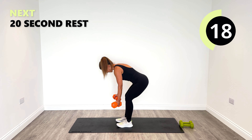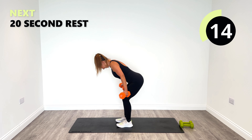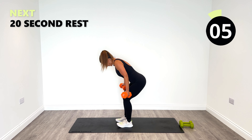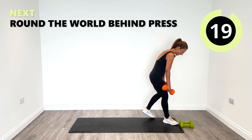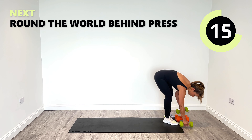Well done. I'm feeling this now. Keep the form — that's the key thing when you get tired, to try and keep the form going. Slowly rise, relax. Yeah, it's easy to lose form a little bit when you're tired — that's for sure.